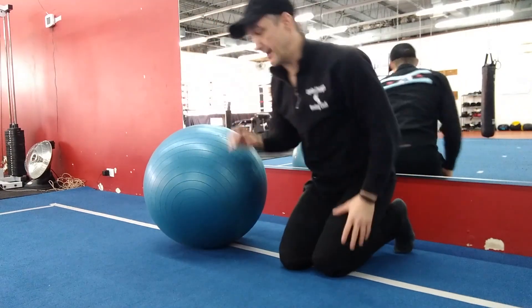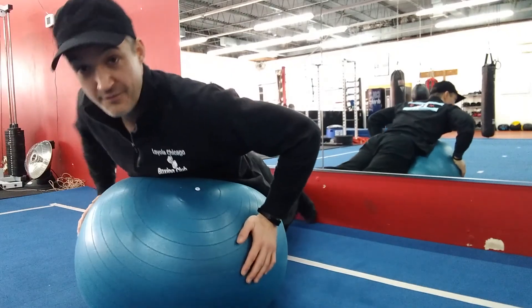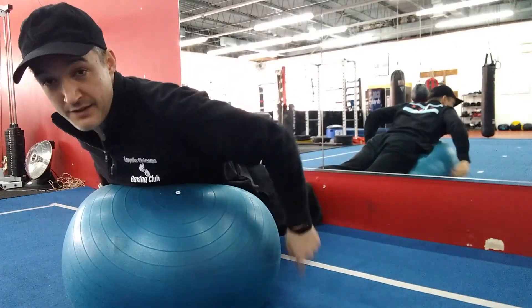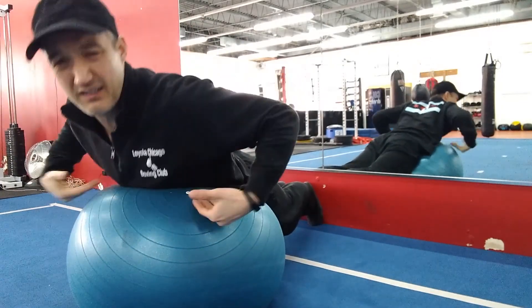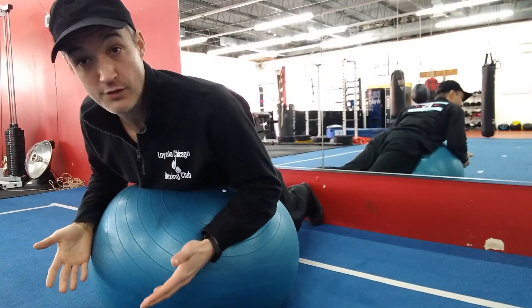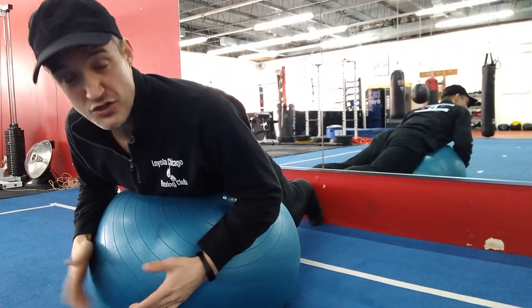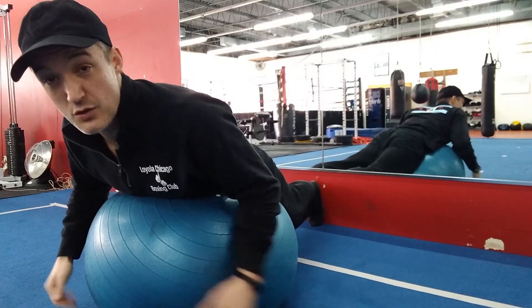Now we're going to jump into the YTWs — you'll see why we call it that in just a second. I'm going to put my belly button on the ball, going at an angle so you can see me. I've got a little bit of my hips on there and a little bit of my ribs. The further down on my body I position, the longer the lever, which means it's going to be more challenging. I like to put my feet against a wall here just to help with stability, and my knees are straight.